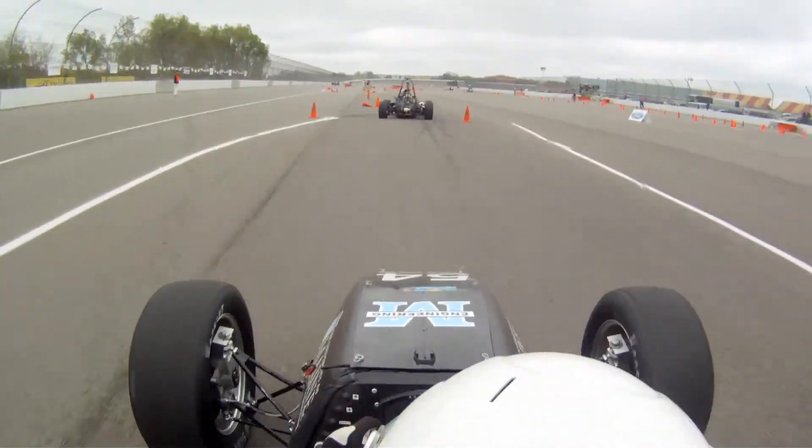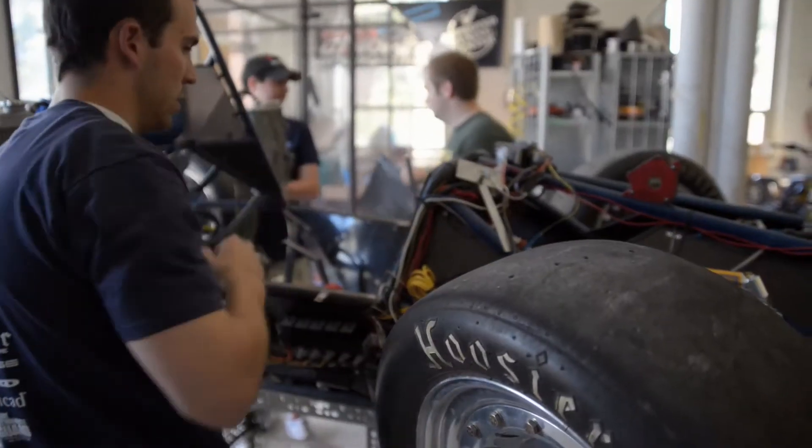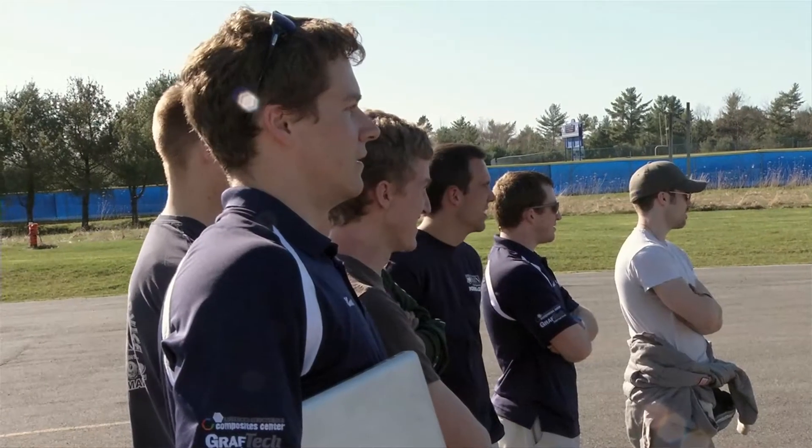This is the Formula SAE race car. Me along with fifteen or so other engineering students have been working on designing and fabricating this car. This is our second year we plan to bring this car to the competition. We're very excited about it.